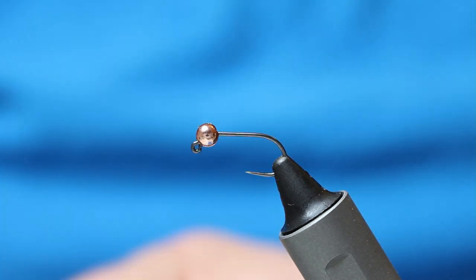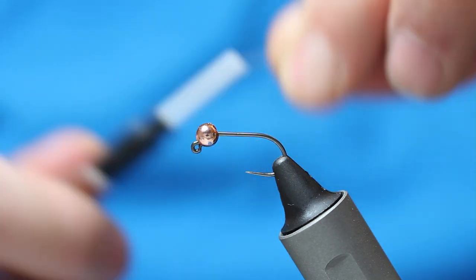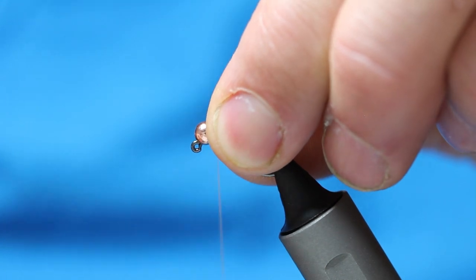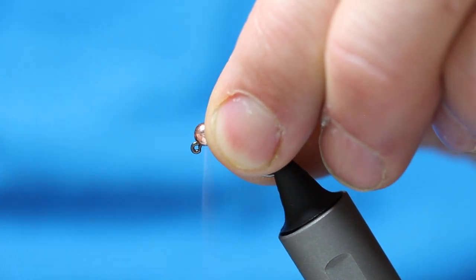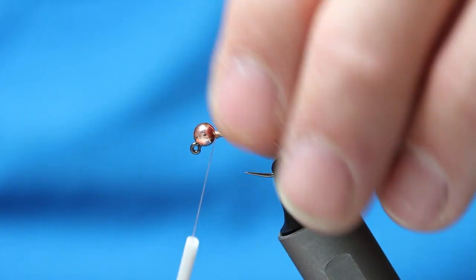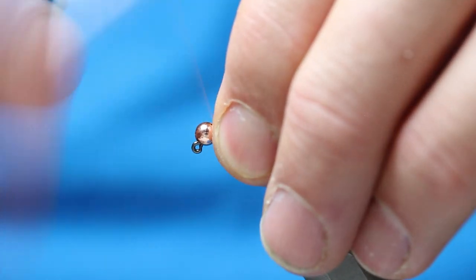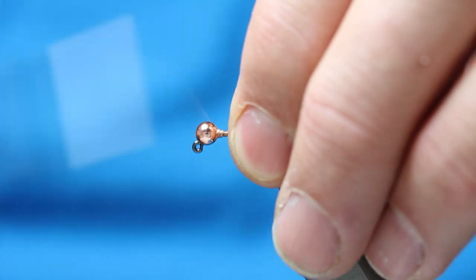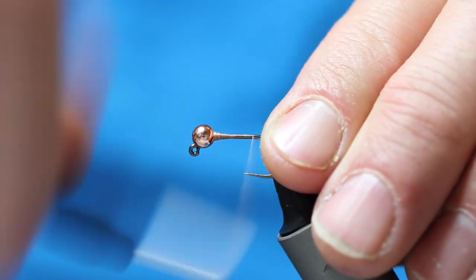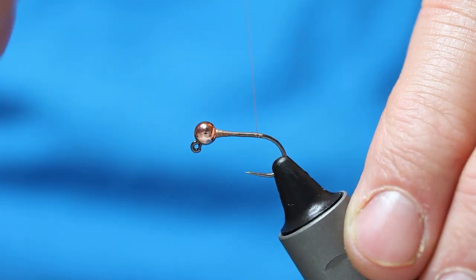I've got some Danville's floss thread - it's brown. What I do is come in behind and use my thumb and forefinger - I don't move them through there - and what that does is it bulks the thread in behind the eye, just stops it moving. So I've got a little taper there, and I'm just coming down the hook shank, creating a bed of thread.